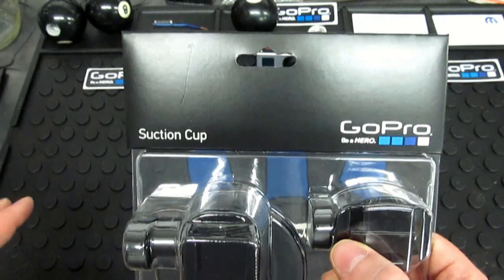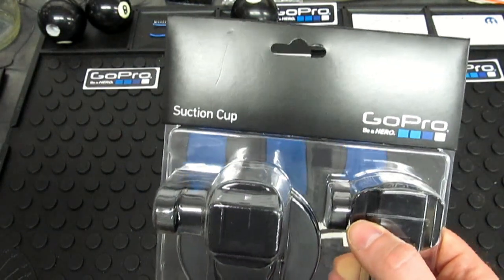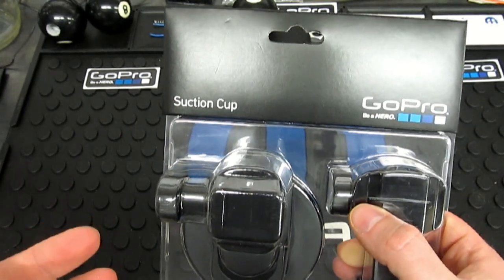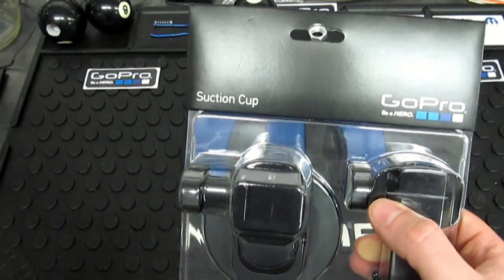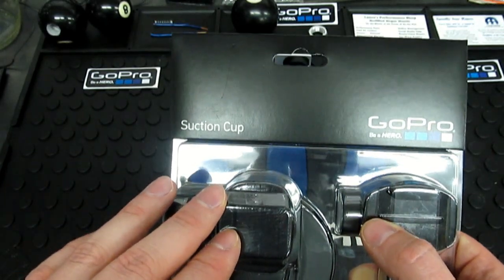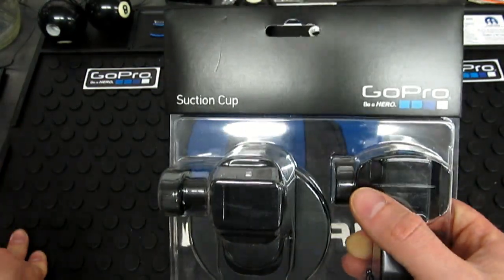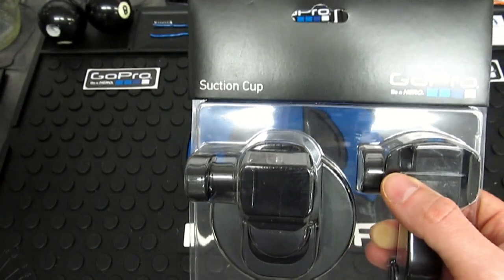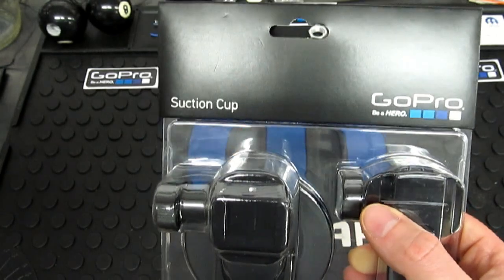I have to tell you right now, there are a lot of people that make suction cups and a lot of online sellers that label it a GoPro suction cup — and it will not be. You could wind up getting something from overseas that works twice as good as this, or you might get something that's an absolute piece of crap and it's going to drop your camera. My advice: this is a proven mount. I personally have tons of time testing this thing with zero failure, or I wouldn't have just bought one brand new.